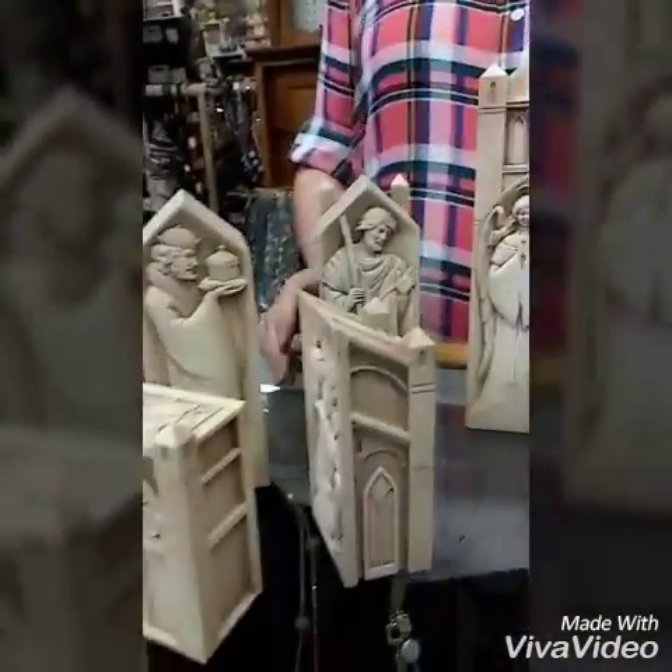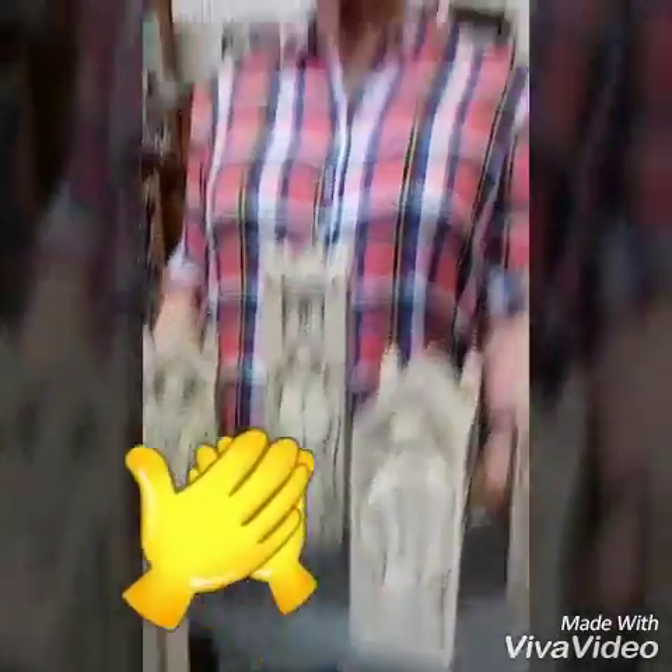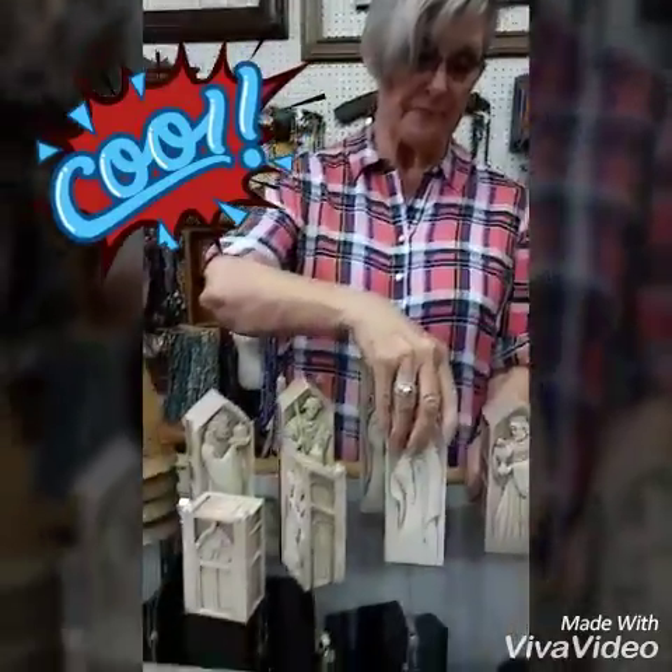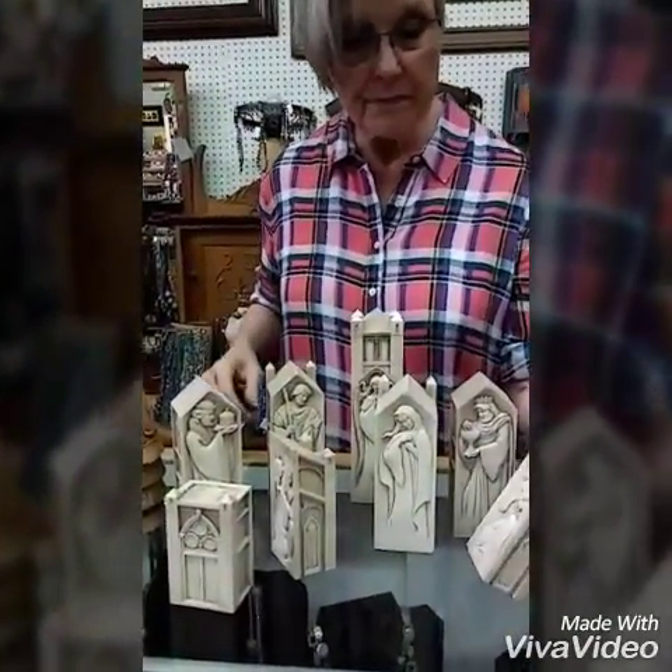And then we would put them all back together for the cathedral that we originally had it in. That's the other one. And this is the perfect wedding gift — don't you think? Gorgeous. I mean, an engagement gift. This is something that's going to be carried on. This is a great gift.